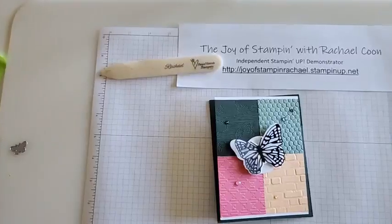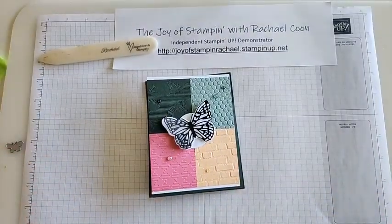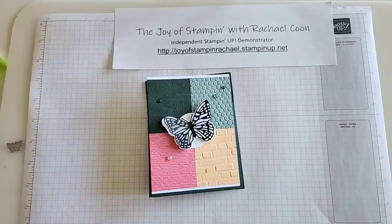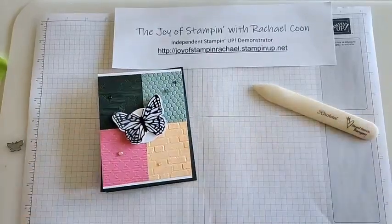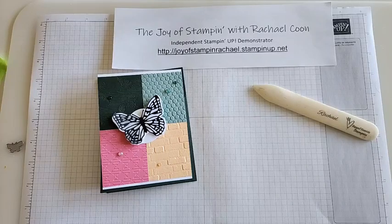Hey family and friends, welcome to The Joyous Stamp with Rachel. I'm Rachel Coon and today is Fun Fold Friday — an ode to the in-colors that will be leaving us in May, and also some amazing dies that will be retiring this upcoming month. Welcome, especially if this is your first time watching my channel. I'm an independent Stampin' Up demonstrator and I have an online store.